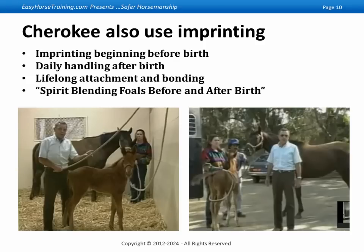The name of the book — and I told you it's an awkward name — is Spirit Blending Foals Before and After Birth: An Old Way Continued. It's not just about foals; it's about taking horses from birth, or actually before birth, up to the first ride. And on every page are just pearls of wisdom.